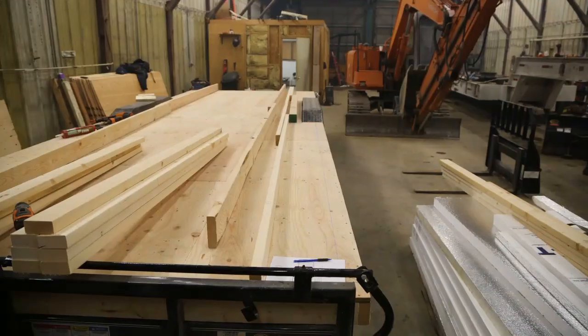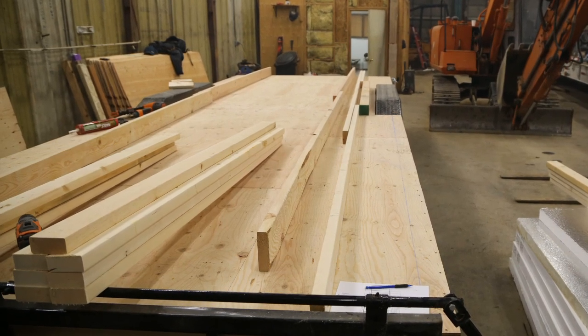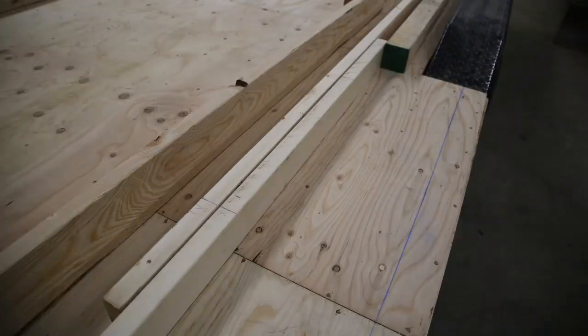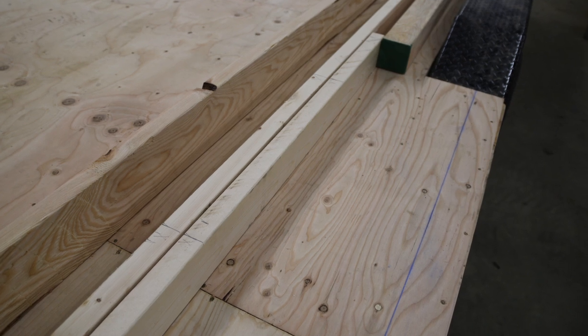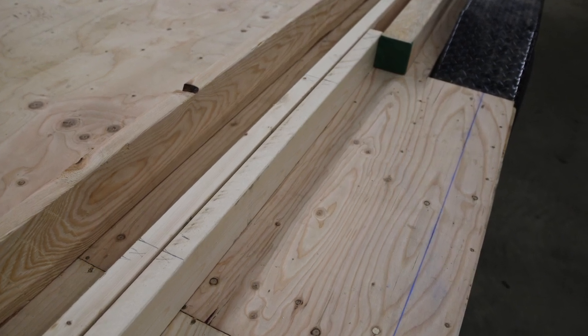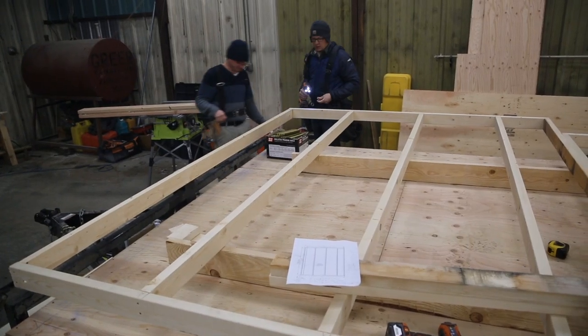Once Anna got done with the plans in SketchUp, we went ahead and cut the top and bottom plates, all the studs, cripplers, kings, and jacks — we got it all pre-cut. We did 24 inches on center; you could do 16, but we did 24 to save weight in the tiny house. You mark out your stud placements and your doors and windows on the top and bottom plates, so when you go to assemble it those marks are already ready and you can just nail it together.